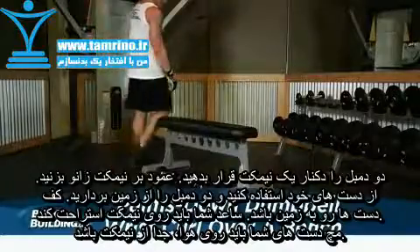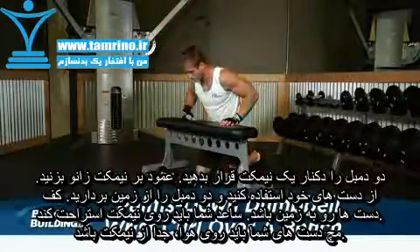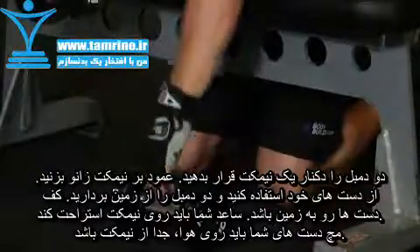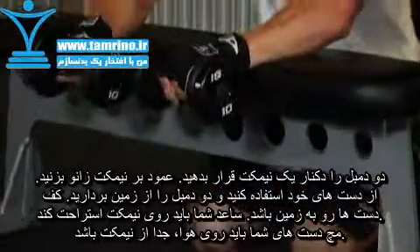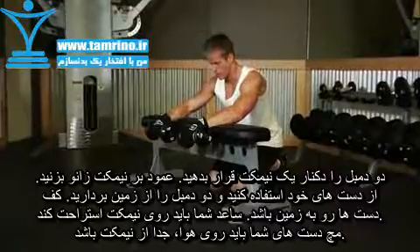Place two dumbbells on one side of a flat bench. Kneel down on your knees so your body is facing the flat bench. Grab both dumbbells with an overhand grip and bring them up until your forearms are resting on the flat bench. Your wrists should be hanging over the edge. This will be your starting position.